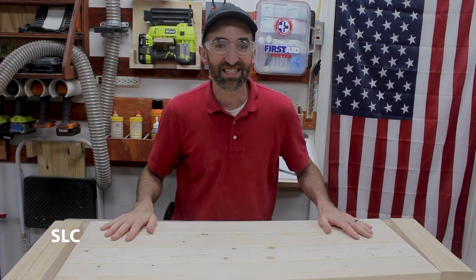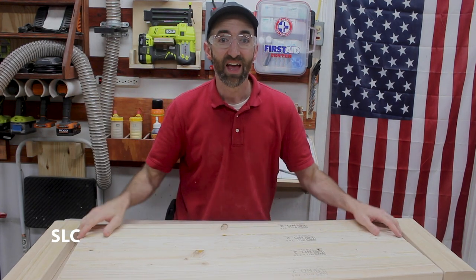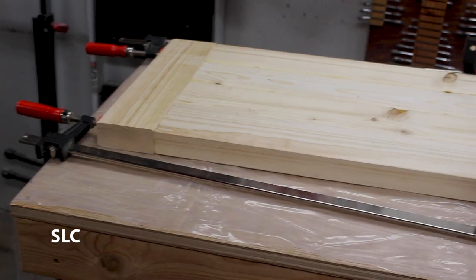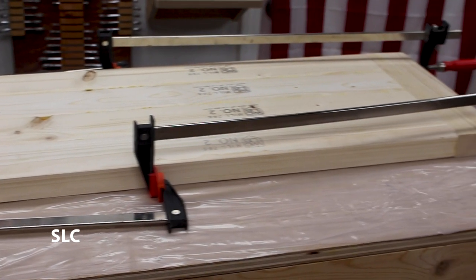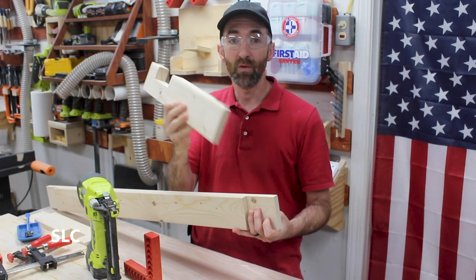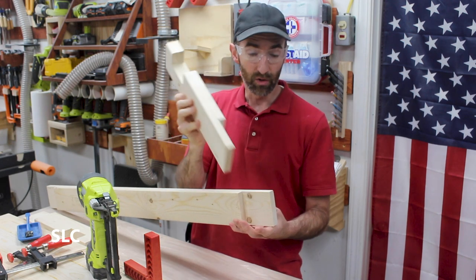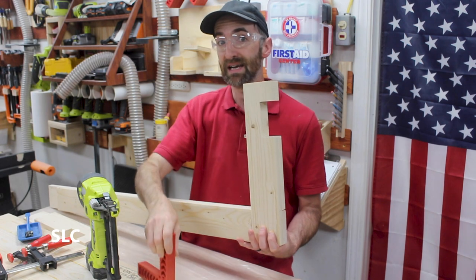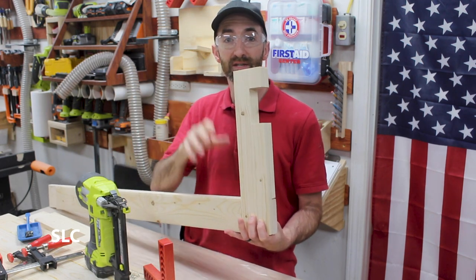Now that all the sanding is done we're going to flip this over so that the top is facing down and then we're going to glue on the sides. Sometimes when you don't have clamps that are big enough you have to improvise — this might be a little rough but it works. Next up we're going to take the outer frame and one of the legs, make sure the notch is facing to the outside, glue it up, stick it in place, use a corner square to make sure everything is nice and square, and then put a couple brad nails in just to make sure it stays in place while everything dries.